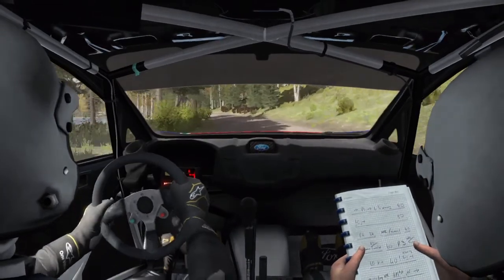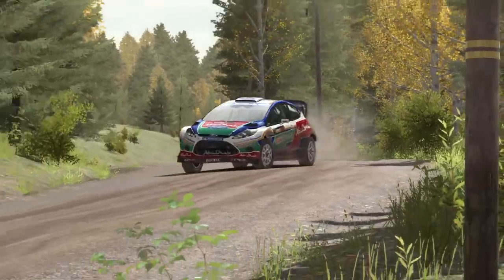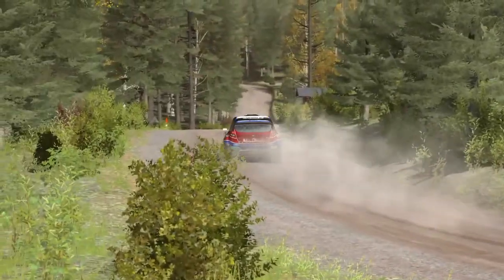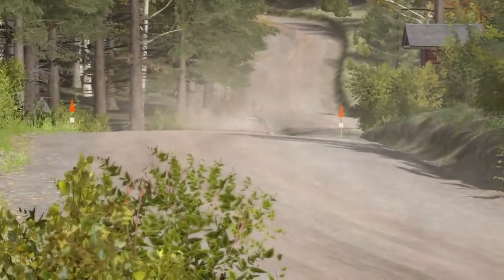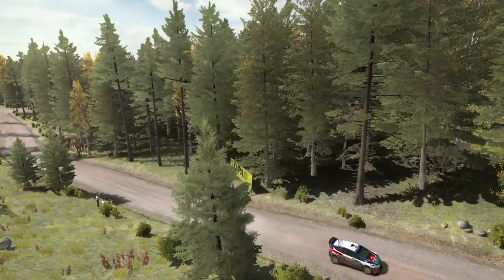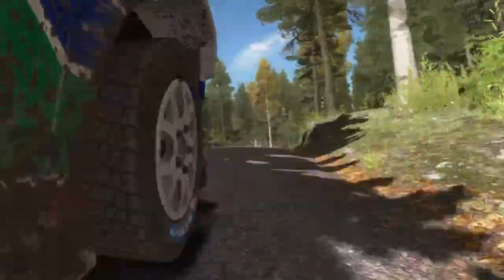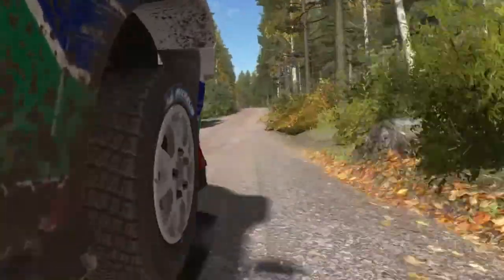60, right 3 half long, open over crest. 80, past junction. Right 3 half long, open over crest. 80, past junction.